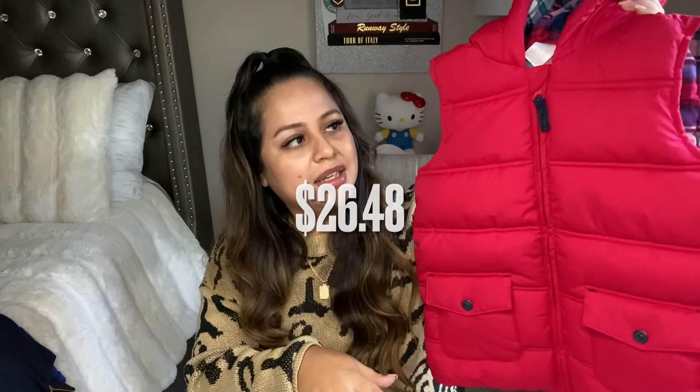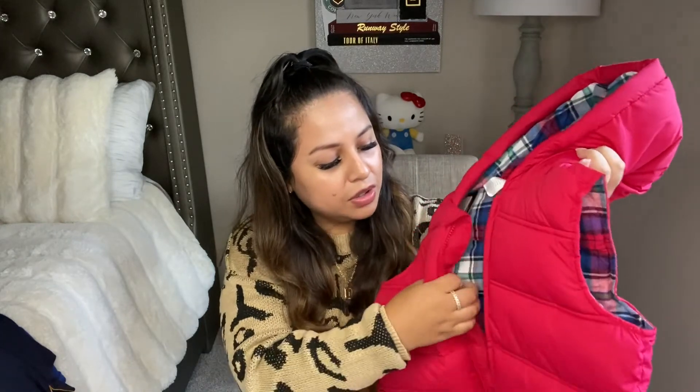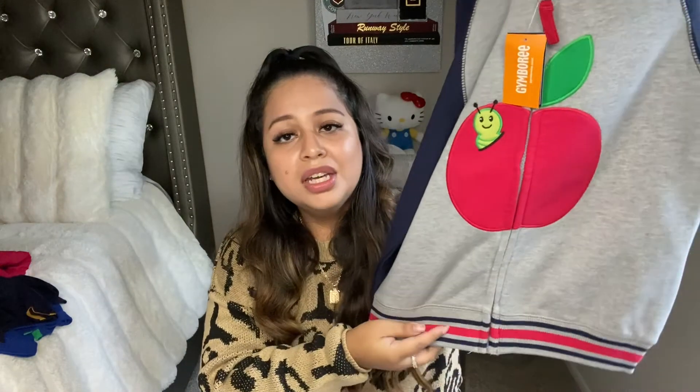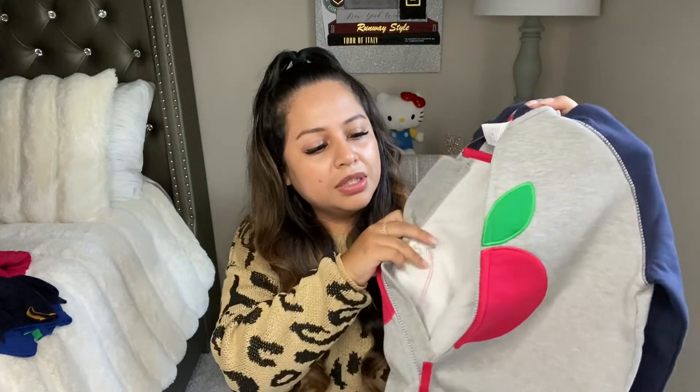I also got him a little puffer vest. Again guys, size down to their regular size or go true to size — I went up and it's pretty big. I'm hoping it fits him when it gets colder towards the end of the year. From the inside it's like a flannel material, super duper warm. I really love this vest — it feels very warm and very comfy, which I know my son really loves. Next up I got him this little zippered sweater — look at how cute it is! It has a little apple and worm for back-to-school, it's zippered, and from the inside it feels very soft and warm.